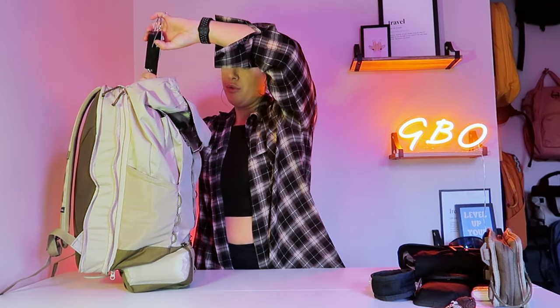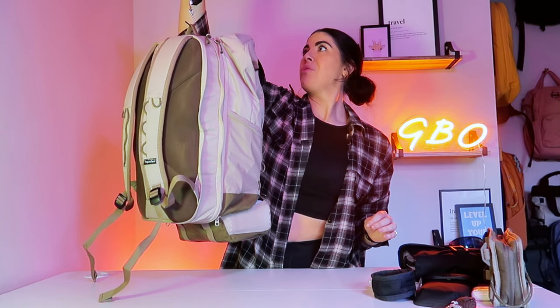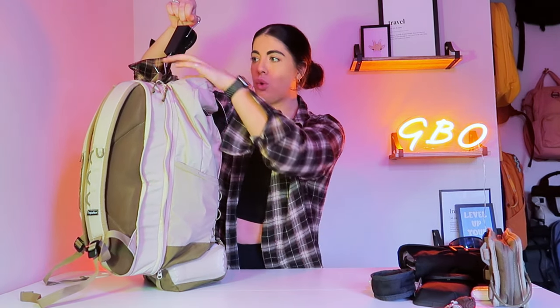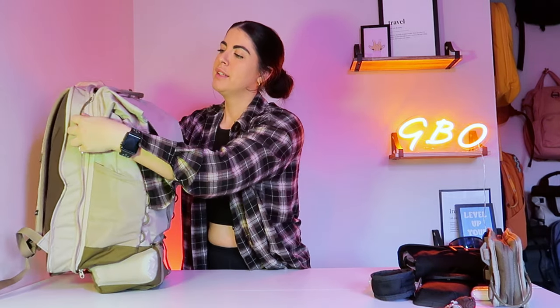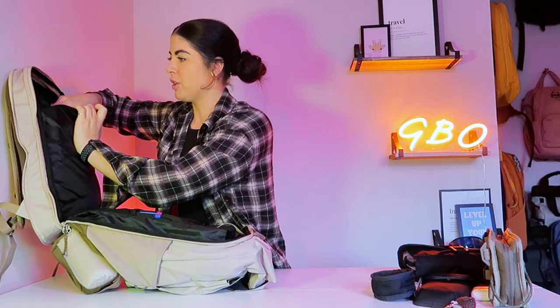Without going too much into the bag just yet, there is also the packing cube which fits in the back of the bag. I wanted to give you a little weight while it is fully packed: give or take with everything packed it is about 5 kg — maybe add a couple more pounds for the toiletry bag. That gives you a rough idea of how much you can fit. I have it packed to the brim; the zip would not close. In the back here you can have your packing cube if you want, you absolutely don't have to, but there is a dedicated space for it.